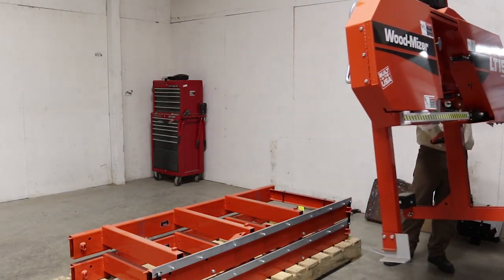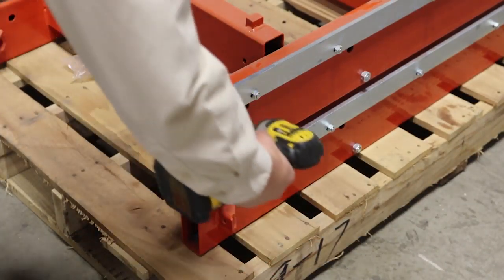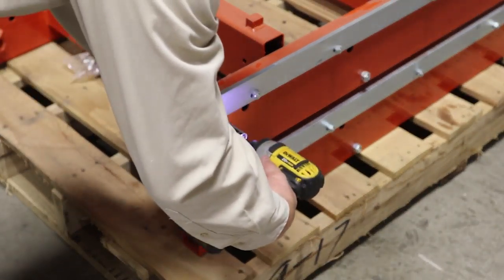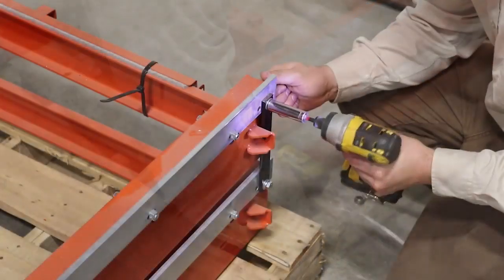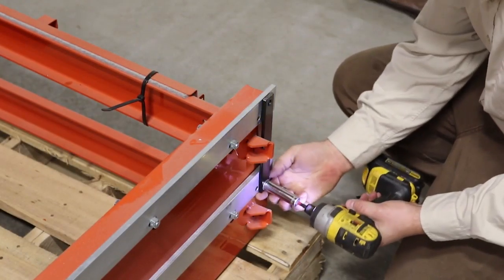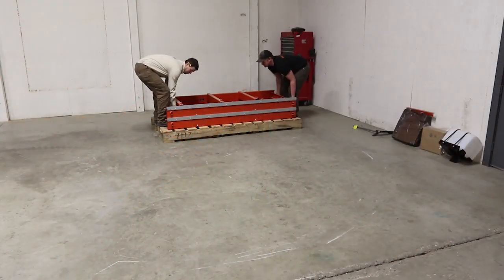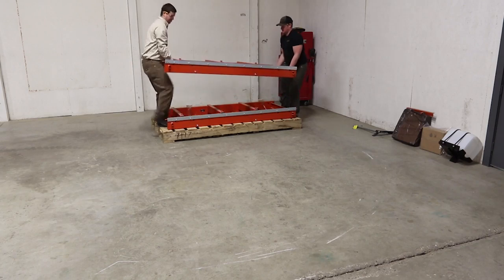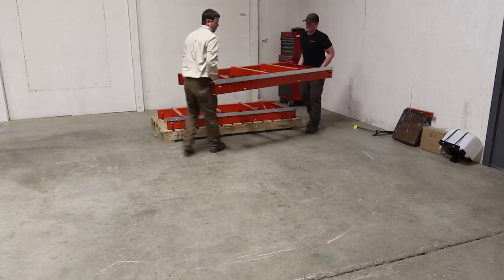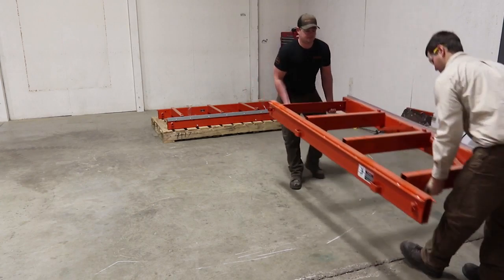Now it's time to assemble the bed. Remove the two bolts holding the top bed section into place. Be careful — the bed section will drop several inches once these are removed. Each bed section weighs about 160 pounds. With two people, lift each bed section and position on a flat surface.